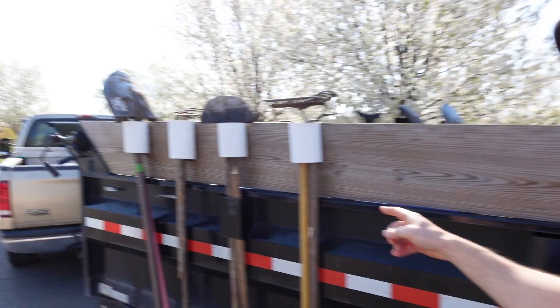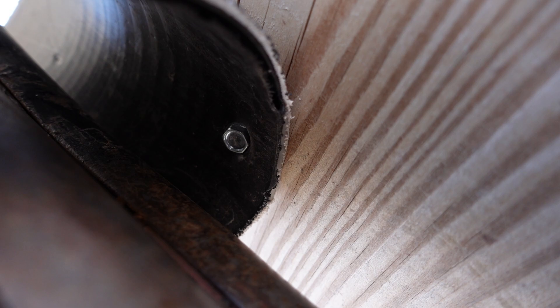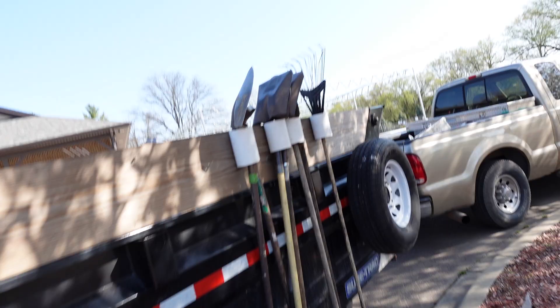I'm at the nursery and there's a landscaper here with the trailer — look at this, this is so smart. He literally took PVC tubing, the kind you'd use for underground downspout drainage, and chopped it up. He put bolts and put them all the way around for the tools. On my trailer I've got two-by-fours that are almost bracketed, but all the tools keep getting stuck and it's a big pain to get them out. But look at this — this is so simple.